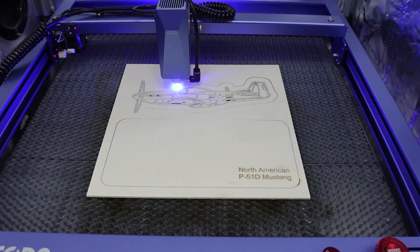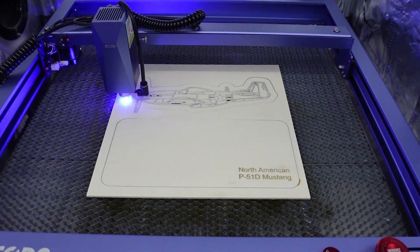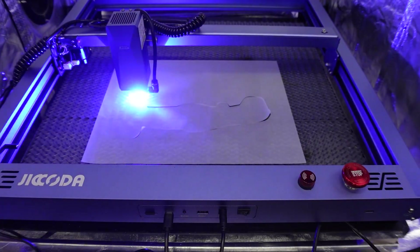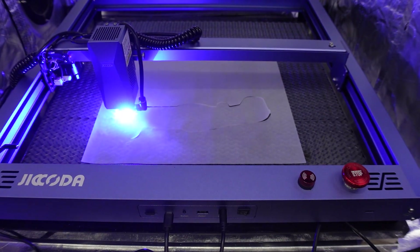Once we had the plywood cut out, we switched over to some tracing paper or parchment paper to cut out and use as a diffuser for the LED lights that we're going to install later.